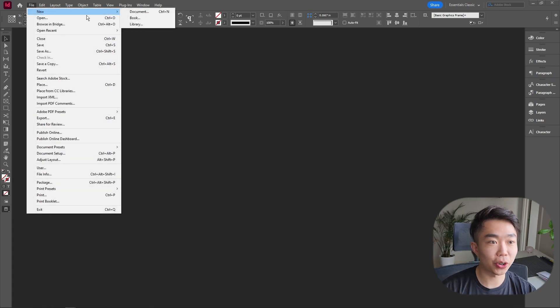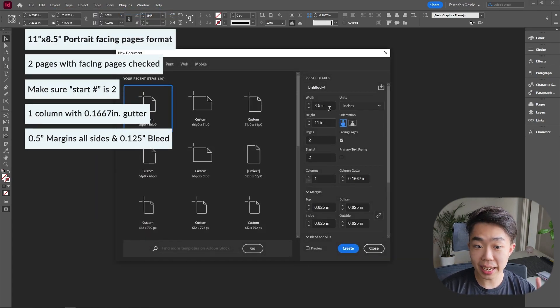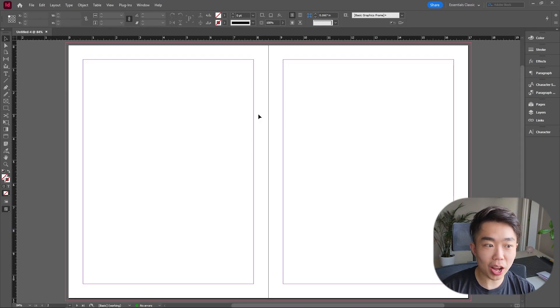As always, we're going to go ahead and create our new document. For this one we're doing inches — eight and a half by eleven in portrait orientation. We're doing two facing pages, and since we don't want the cover page we're going to start at page two. We'll leave the columns as is, but we're going to make the margins a little bigger: 0.625 rather than the default half inch.